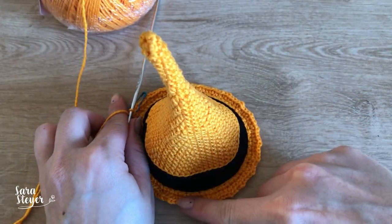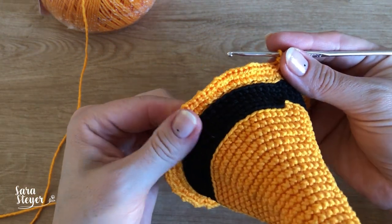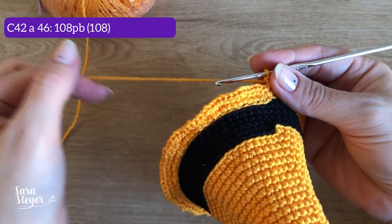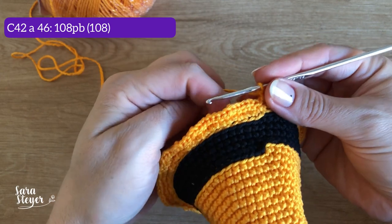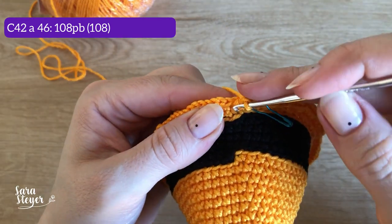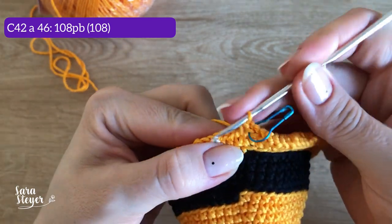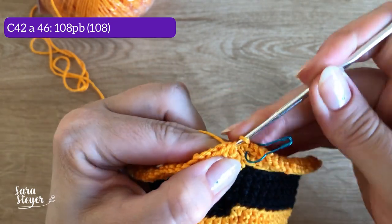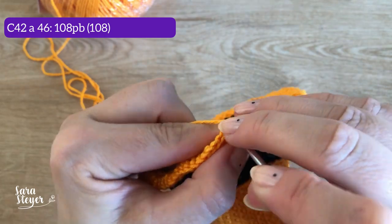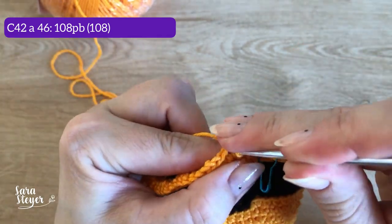Pode ver que colocando aqui ela já virou. Agora vai ter uma sequência de cinco carreiras sem aumentos: são 108 pontos baixos. Carreira 42 até a carreira 46 para finalizar. Tem que olhar detalhezinhos, porque os pontos estão apertadinhos. Nessa primeira carreira tem que prestar bem atenção para não pular nenhum ponto. Depois, nas outras, vai ficando mais tranquilo de fazer.